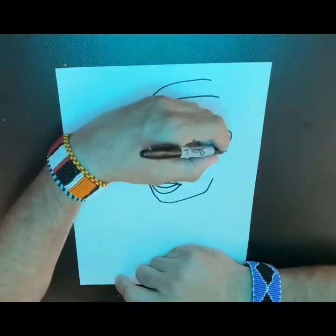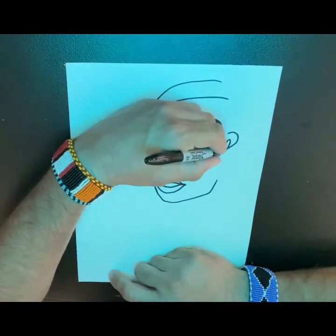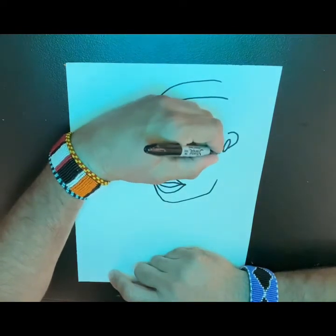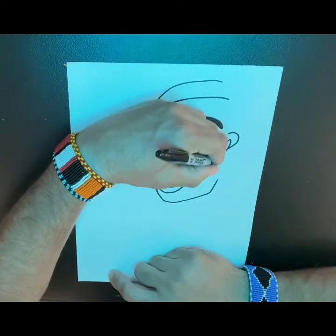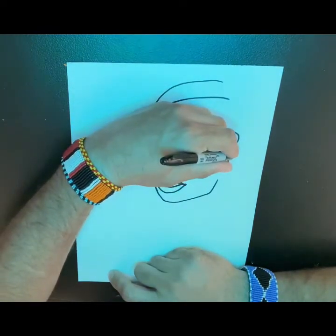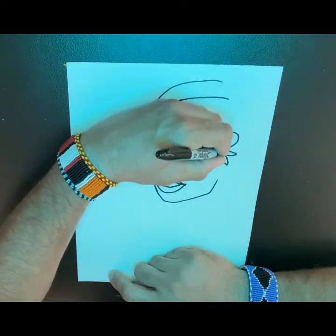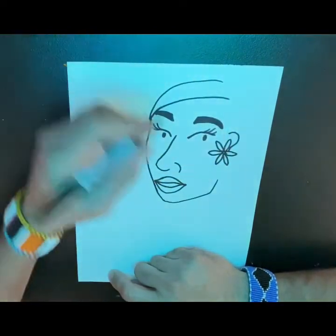Over here we're going to make an ear. But she has this flower earring, so we're going to make about six radiating petals — five, six — like that, and then a nice center. And then we can kind of just continue the ear as if it were there.